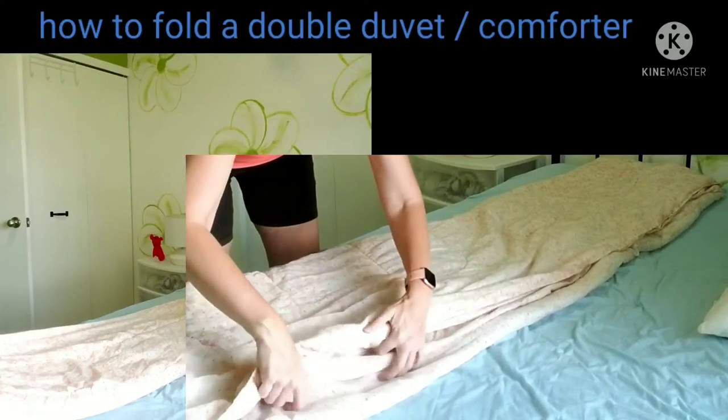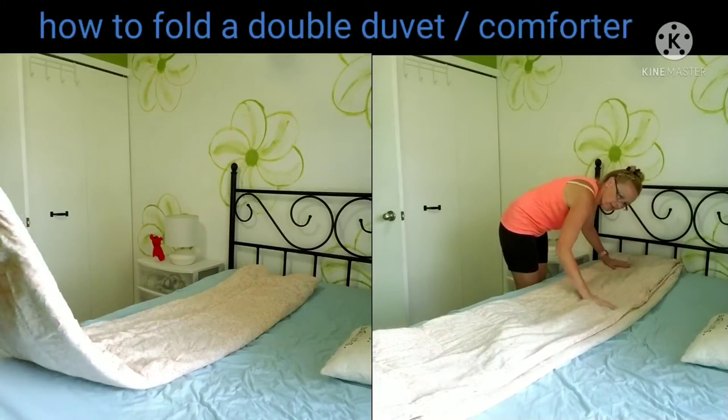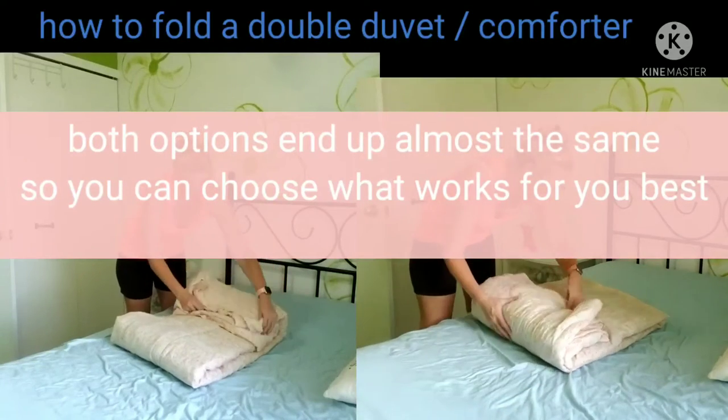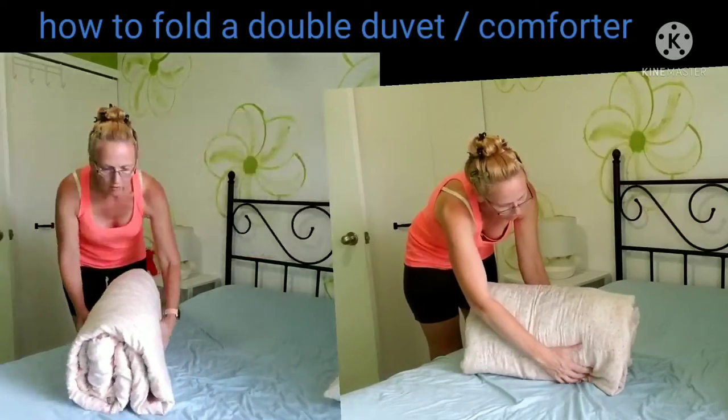And then end to end, and then fold once more, and that will stay up on its own.